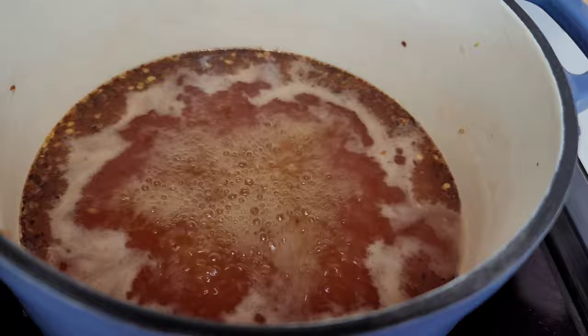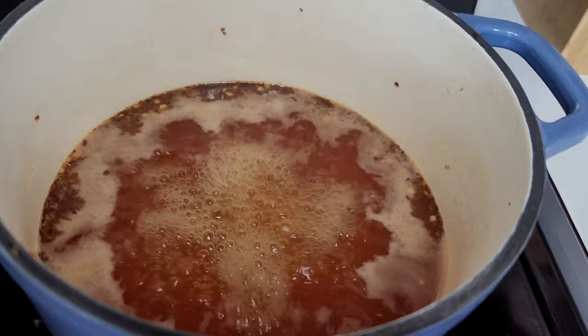Allow it to sit in the refrigerator for about a day or two — that will give you the best results.